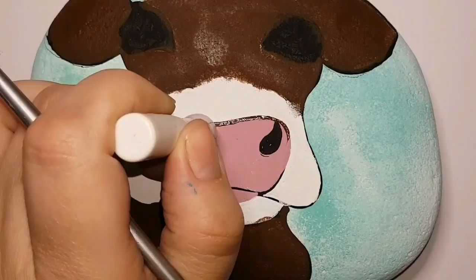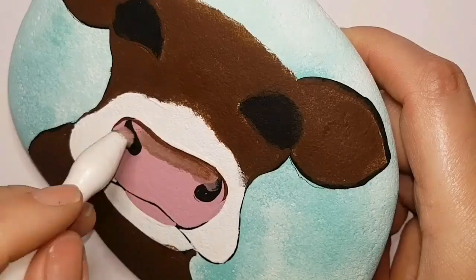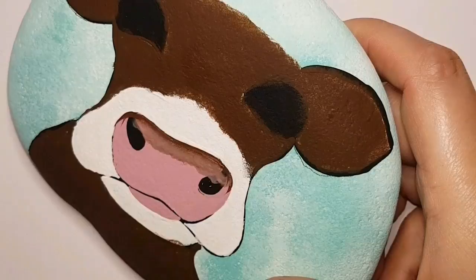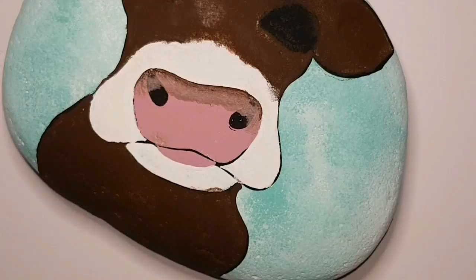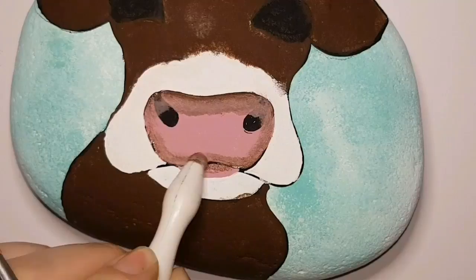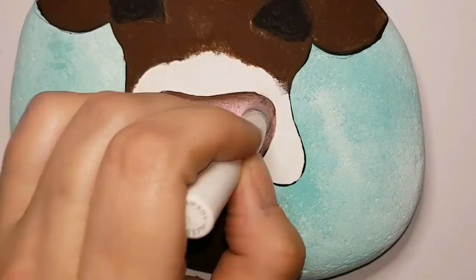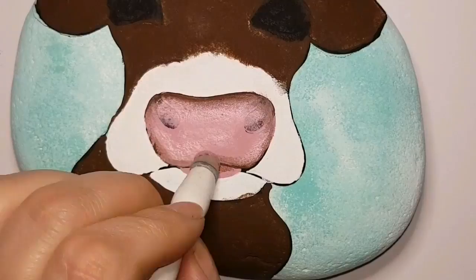I am going to outline everything with my lining brush afterwards, but right now we're going to work on putting some definition on her nose. I am going right over top of her nostril but that's okay because we're going to redefine her nostril once we're done making her nose look more like a cow nose. I'm literally using my brown paint, going around the nose with my fine lining brush, and then using a sponge to blend it upwards into the pink.